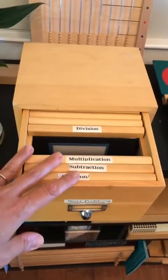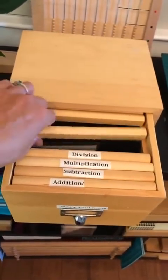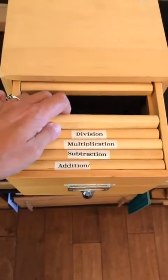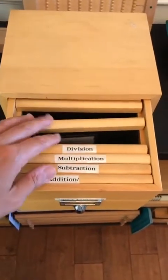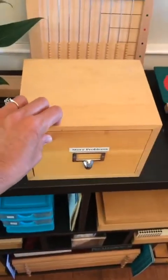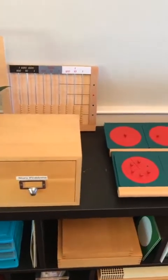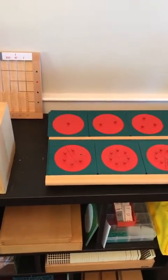Here's multiplication — they even have decimals, so children that are working with decimals. As you can see, these are for around eight, nine, ten year olds and up. Division problems. And then here I have these with a black border, which are mixed operations — so you might need to do subtraction and multiplication, for example, to solve these problems. And then they have a control chart, which I have put away and I'll usually take out when the children are ready to check their work, so they're not tempted to just get the right answer but are more focused on working through it.